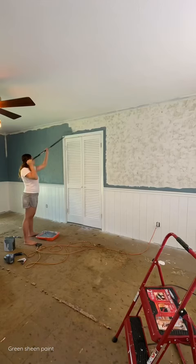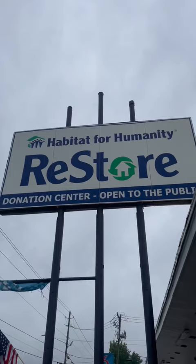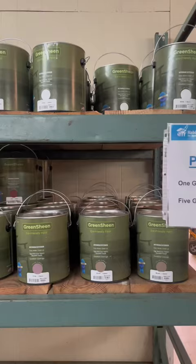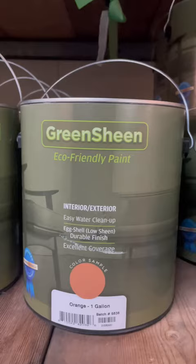Paint adds up pretty quickly, especially when you're doing a whole house like us. So if you're renovating on a budget and you're not too picky about colors and you want cheap but good quality paint, all you have to do is go to Habitat for Humanity ReStore. They have the green sheen paint — and this is not sponsored — but this is amazing. I used it in two of our renovation rooms.